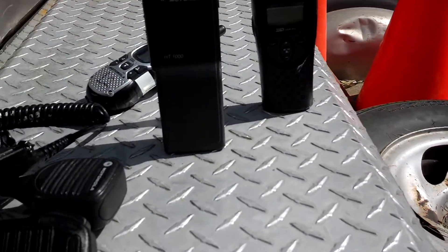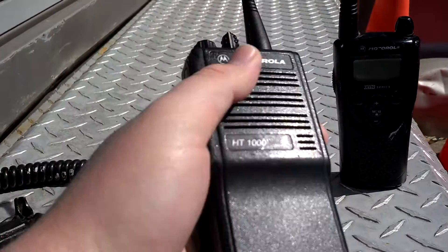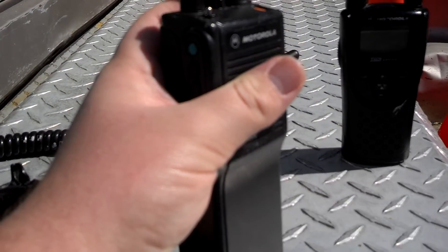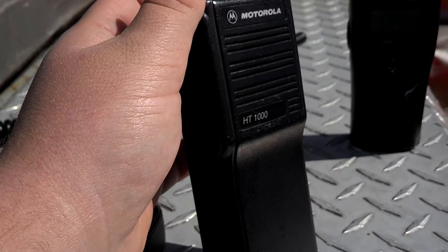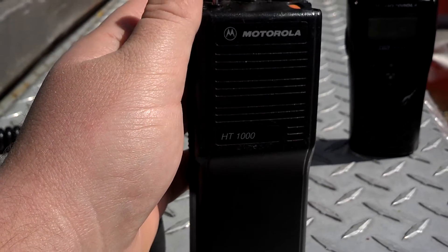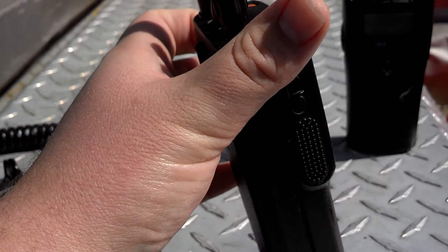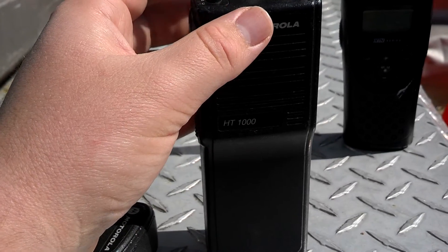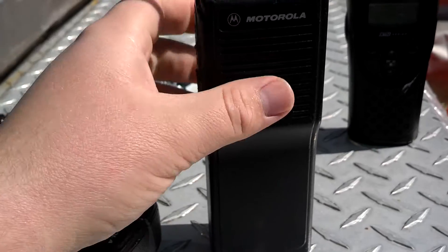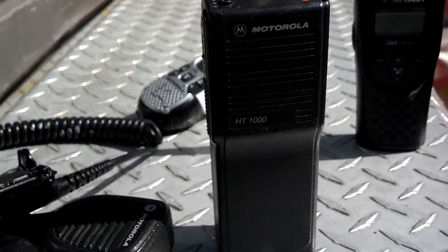I've got a new toy today, and I'm going to be demoing a UHF 403-470MHz Motorola HT1000. There's something unique about this HT1000 — it's known here on YouTube as the TPTHack. There's a guy here on YouTube — I forget his username, but he's really cool. You should check out his videos, specifically the one about the TPTHack. Just search Motorola HT1000 TPTHack — that's Tango Papa Tango — TPTHack, and you should be able to find it. It's a really cool video, he does a great job, and you should definitely check it out.